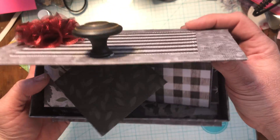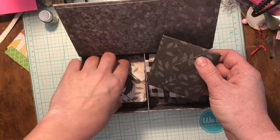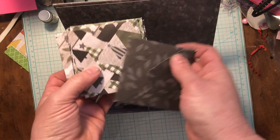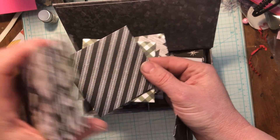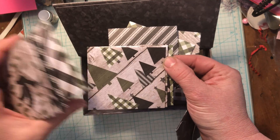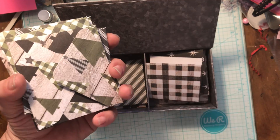And when you open it, I have made 3x3 note cards and envelopes. I've got 20 envelopes in here. You can see they're all different Christmas prints. Some of them aren't specifically Christmas prints, which I did on purpose, because once again, I want them to be able to use this as they want to.